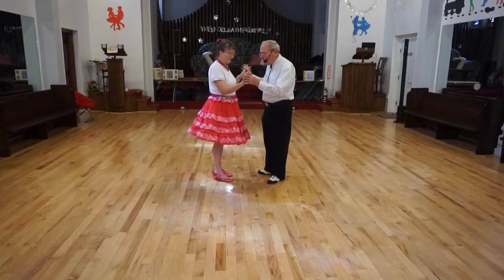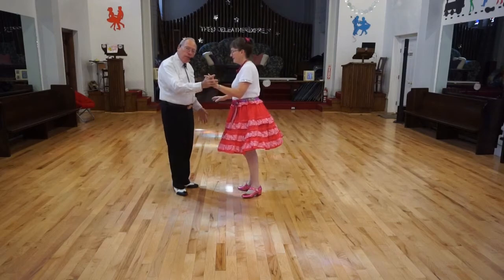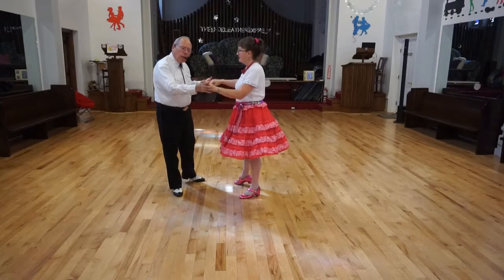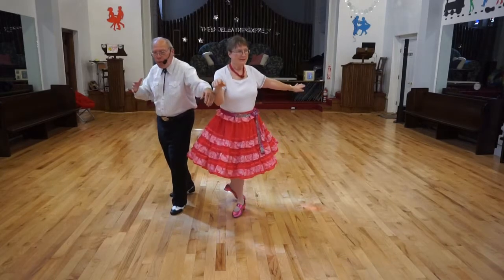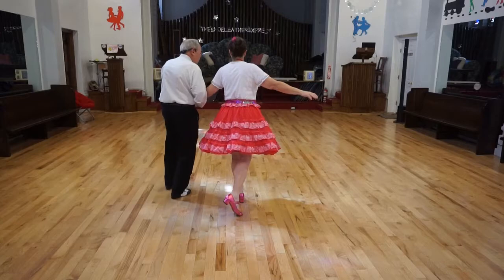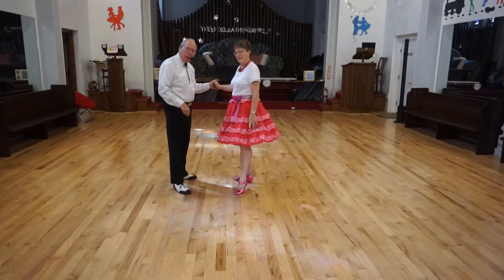If we want to start, let's turn this way and start with our lead foot. It starts with a through step like a New Yorker. But we don't recover back — we keep turning away from each other, we recover back on the other foot, and then we turn to face and step sideways. Our trailing foot never moved from the spot.